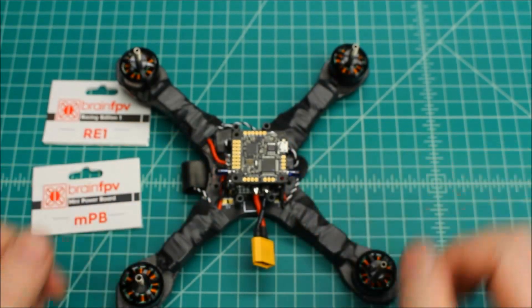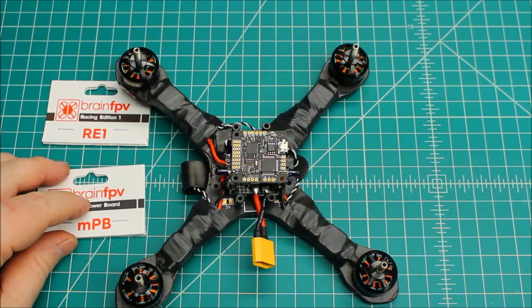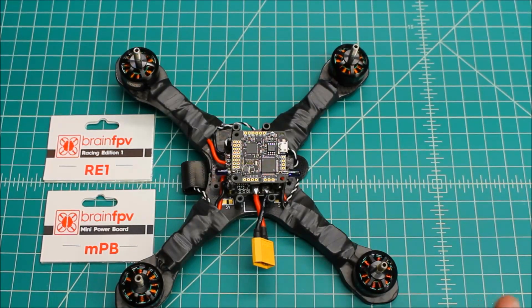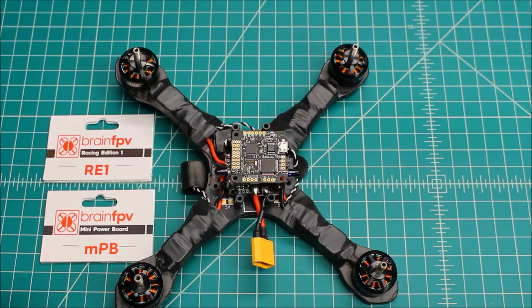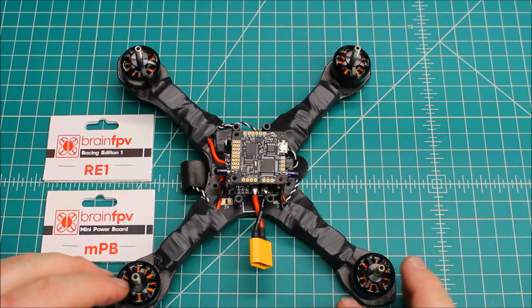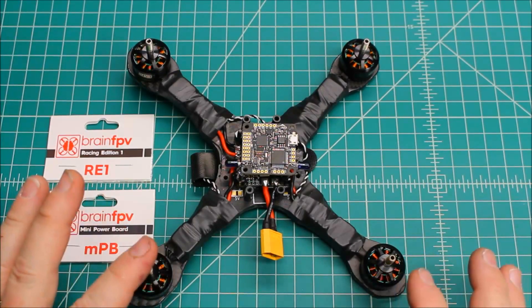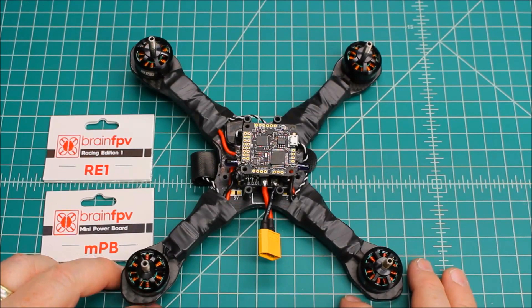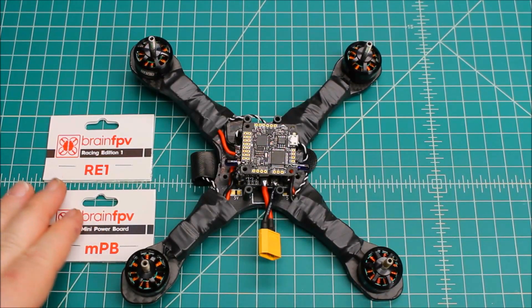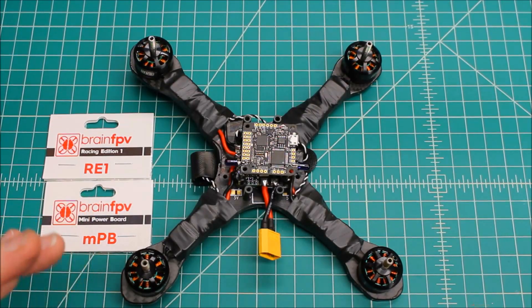I want to say how impressed I am with this company. This company did not sponsor this video — the Brain FPV system was purchased by my customer, who sent it to me in a box of parts for a build. But the documentation they have online is just top-rate. I don't know that there's anybody out there doing documentation as well thought out and step-by-step. They literally walk you through every step of wiring up your flight controller, with a level of user-friendliness I haven't seen from other companies.